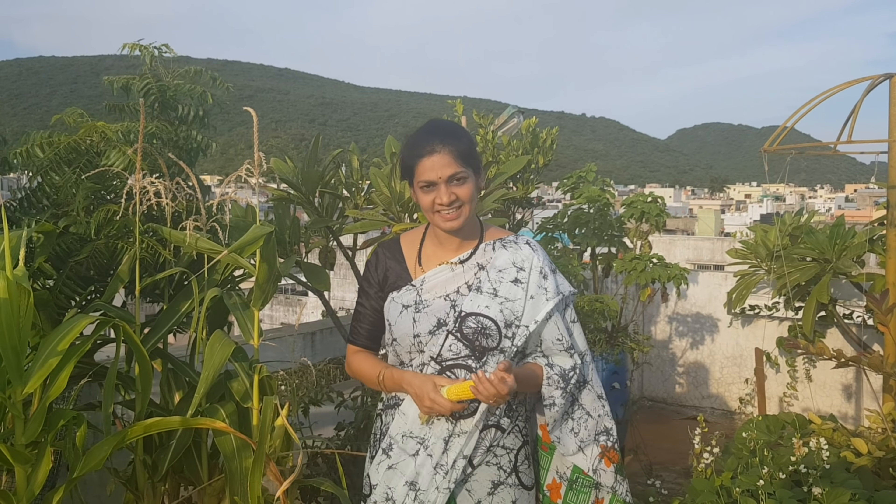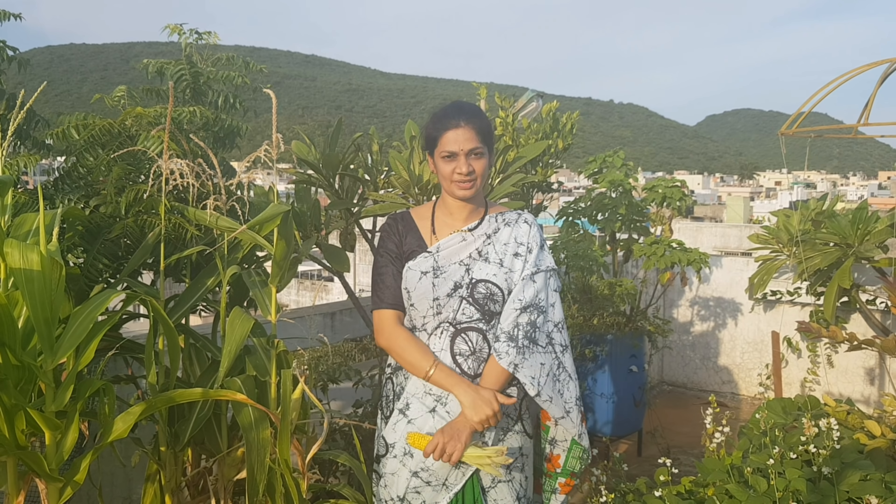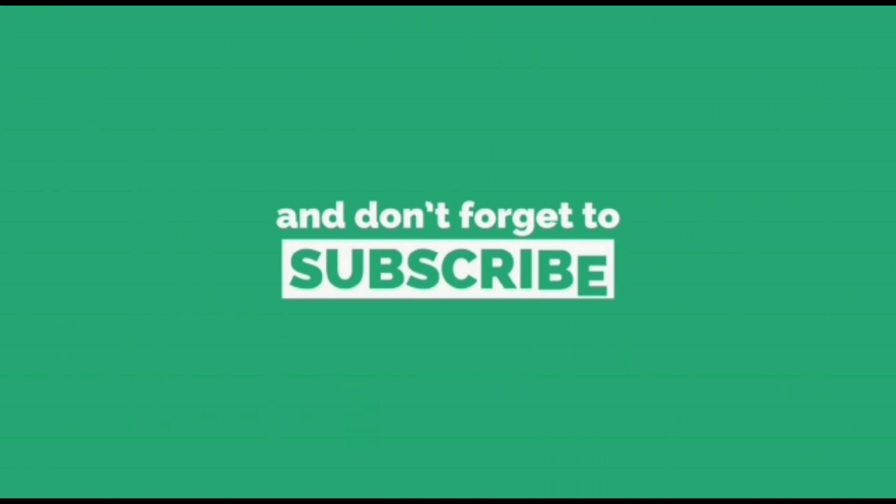I hope this helps you with your seeds. I'm happy to help! Please leave a comment on this video, like it, share it, and subscribe. Happy gardening and happy growing! Thanks everybody. I'll see you next time.